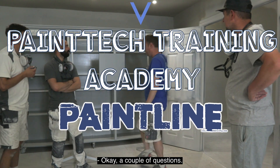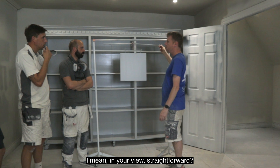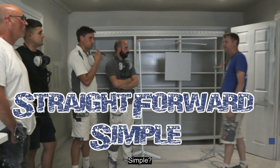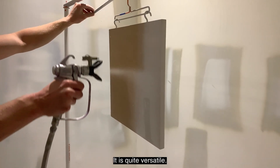Okay, a couple of questions. You guys put the pin line together — this is just one part of it. We had this obviously in the frame area here. We just pulled it out to have a look. In your view, is it straightforward or simple? Yeah. It comes in a bag and everything else. It is quite versatile.